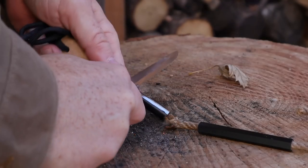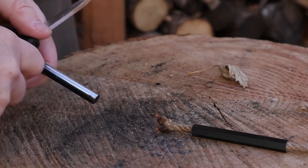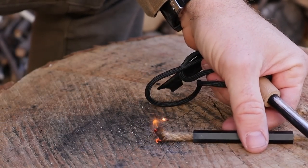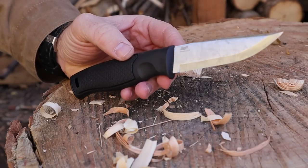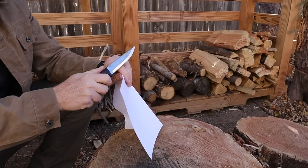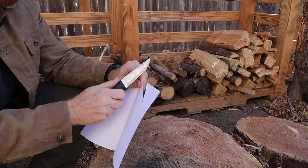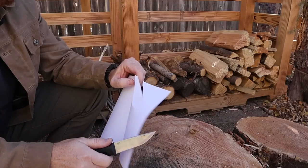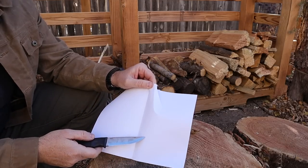The 90-degree spine was a little more of a struggle than I thought to throw sparks. It is 90 degrees and it's about an inch back here. I have plenty of blades that are easier to throw sparks with than this one is, and it's a pretty small area to work with. We got a little piece of paper — nice. So we'll see how that 12C27 steel holds up at the end.